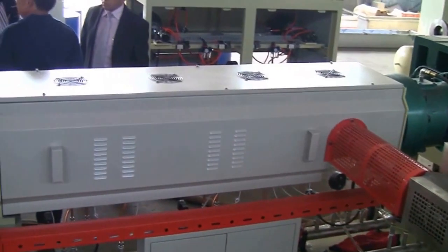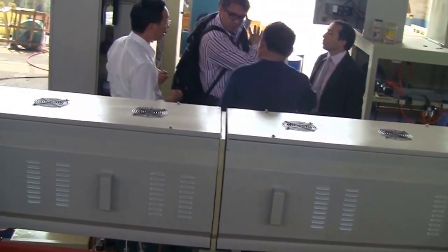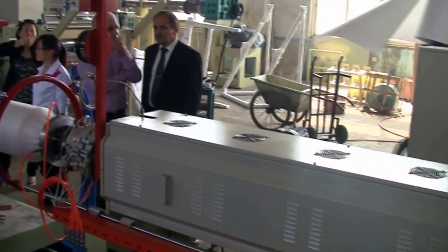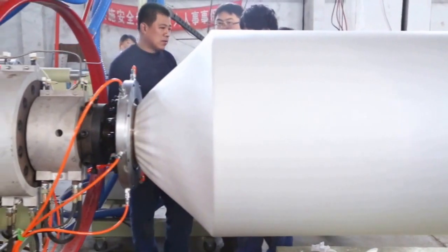In the second extruder, further plasticizing and mixing occurs with the foaming agent. After cooling, the product is extruded from the die, then cooled and shaped by the shaping and cooling system.